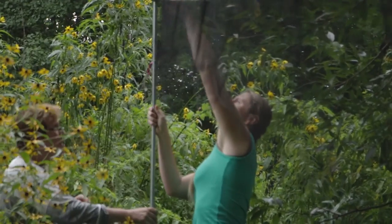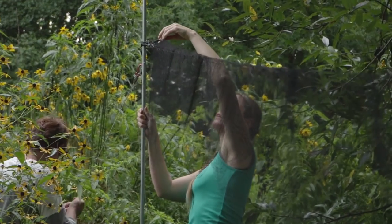For me, setting the nets is a big priority because if the nets aren't set correctly, birds can get injured. Our main objective is not to harm the birds.